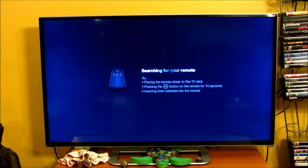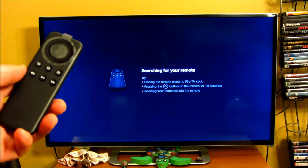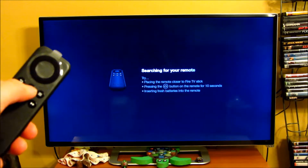I've plugged everything into my television — the Amazon Fire TV Stick — and it's prompting me to use the remote control and press the home button for 10 seconds. So I'm going to hold this down and push it for 10 seconds.